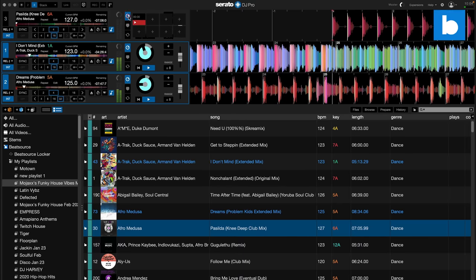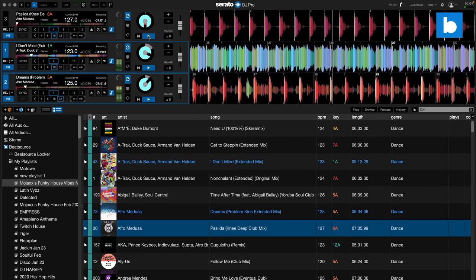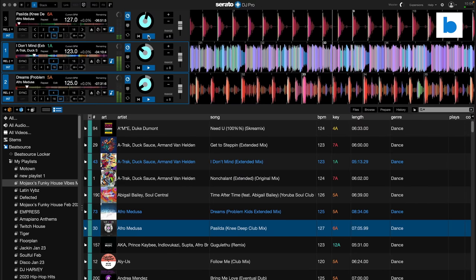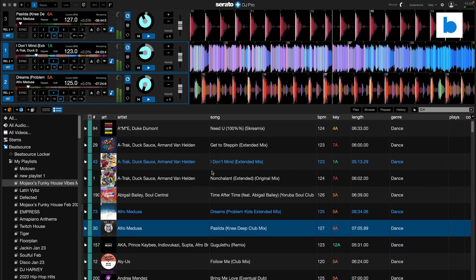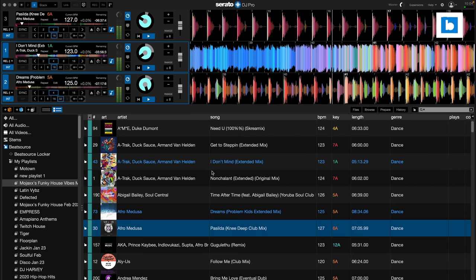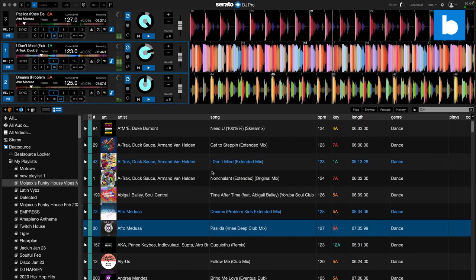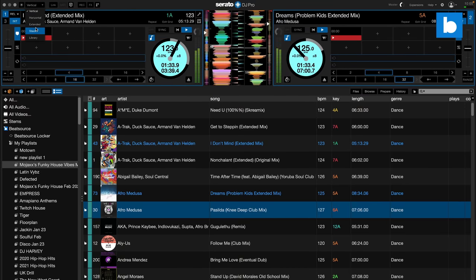The Serato integration overall is top-notch and all works as it should. Should you want to utilize three decks with the Flux and see them all on screen at the same time, you will have to use stack view mode. In other views you'll see two decks and can switch between one and three on the left. Stack is a very functional view which many DJs prefer anyway, but my only issue is that the third deck — being deck three — follows Serato's usual layout logic and is therefore above decks one and two. This doesn't follow the layout of the connections on the box, and I usually prefer my third physical deck to be on the right-hand side of my main two. I'd prefer an option to make it deck four instead, or to be able to use a four-deck view with one grayed out.